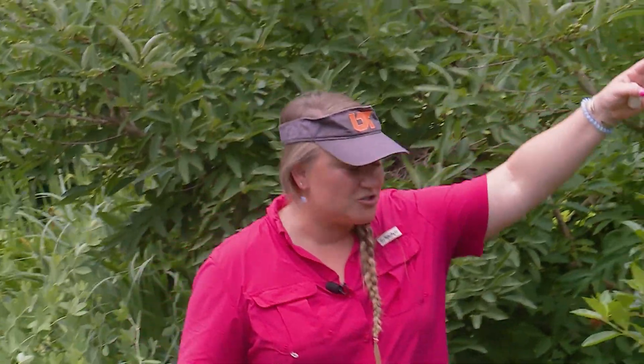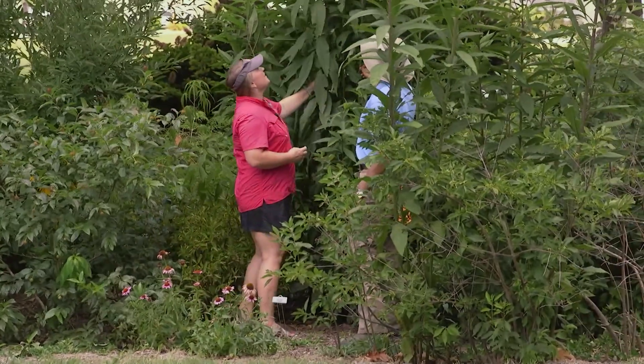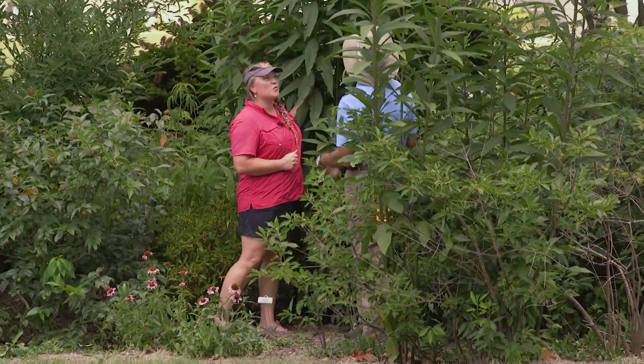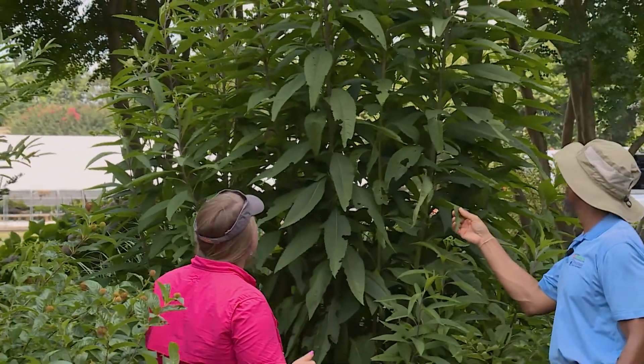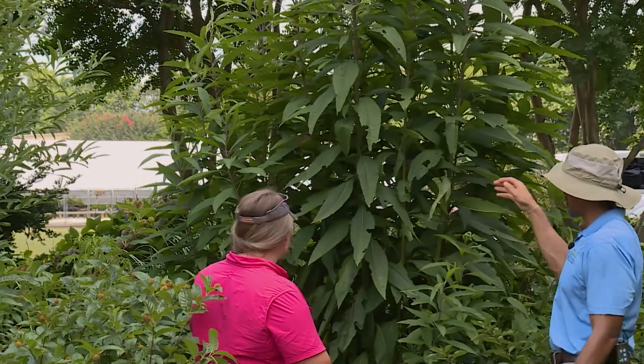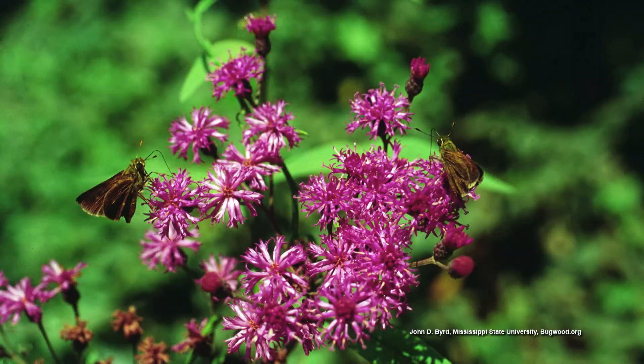This monstrosity right here is iron weed. A lot of people think this is a weed — well, it's got weed in the name. But weed all depends on where it's planted and what you want to use it for. It loves the moisture, towers above us, and has purple blooms later in the summer. So that's a fun plant.